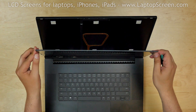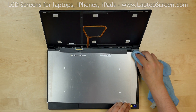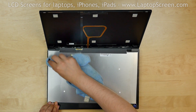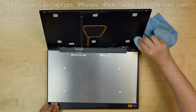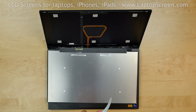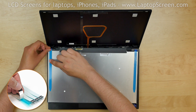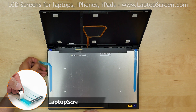Place the screen back on the keyboard. Using alcohol and a microfiber cloth, clean the sides of the screen and the inner surfaces of the back cover. Your new display may not come with adhesive — we sell standard double-sided tape for such repairs on our site laptopscreen.com.